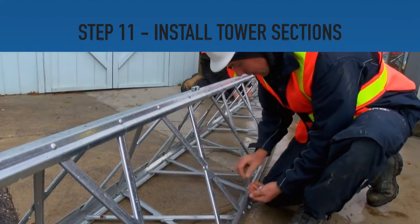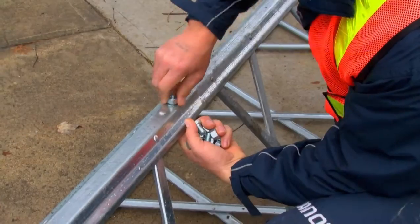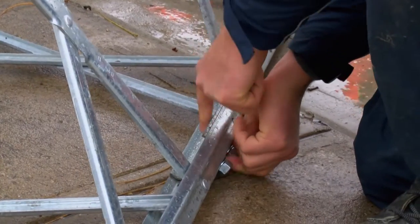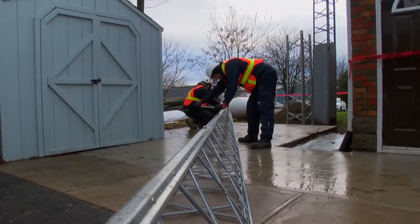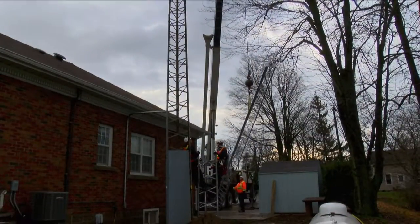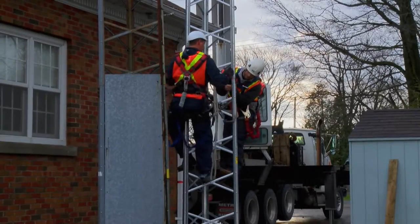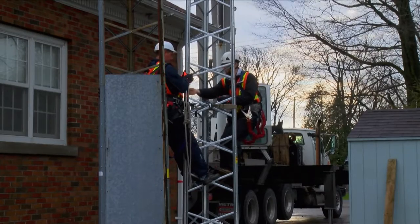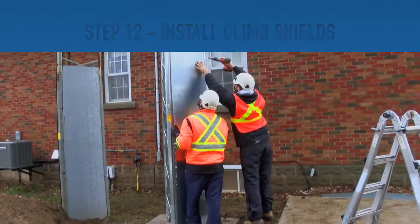Step 11: Now that the cement has properly dried, the remaining sections of the tower can be installed. Assemble the remaining tower sections on the ground using the supplied hardware. Install the hardware by hand and tighten with standard commercial tools. Using an industrial crane, lift the connected tower sections into position. Be sure to apply all the necessary safety gear and climb the base of the tower. Using supplied hardware, connect the assembled tower sections to the base and tighten the installed hardware with commercial tools such as a ratchet.